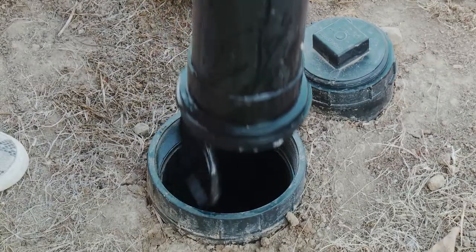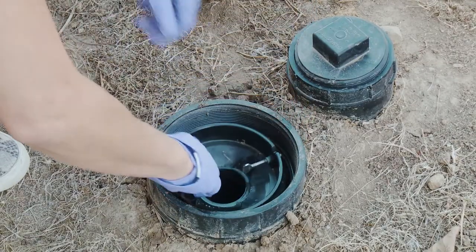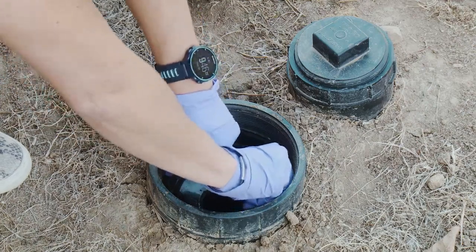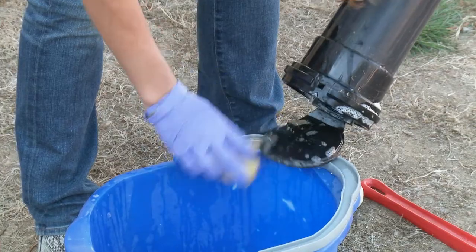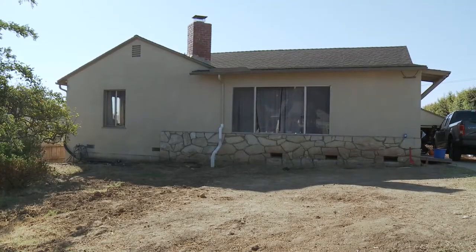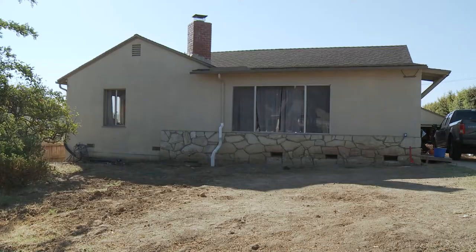Once a backwater valve is installed on your sewer lateral it needs regular maintenance to ensure proper operation. The inspection process can be quick and easy but it is critical to protect you from costly backups. Keeping your home dry and safe is important to you and your insurance provider.